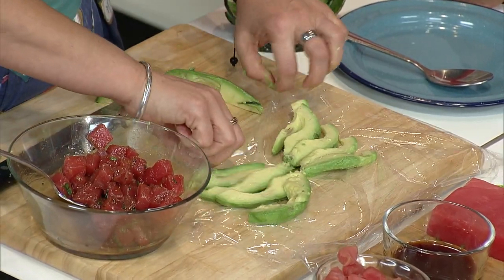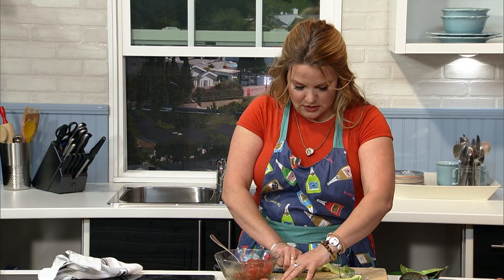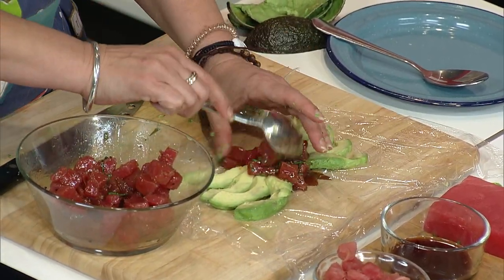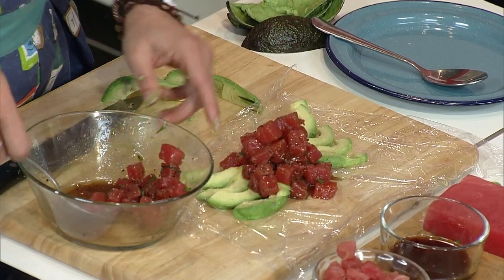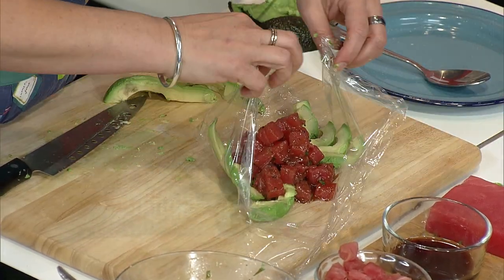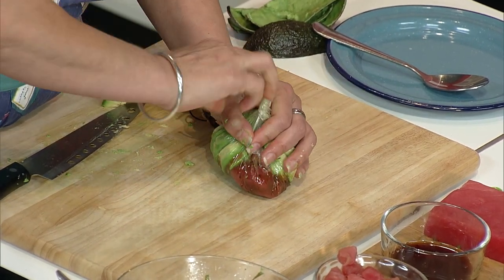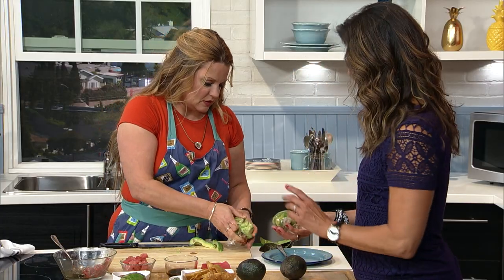All I'm going to do is spread that out — it looks like a little spider or a crab. Easy peasy lemon squeezy, of course on a piece of plastic wrap. And so we're going to put our tuna in here. There's a lot of tuna. I like that you do not skimp on portions. All I'm doing is putting this together like this, pulling it all up and in, and then I'm going to spin it. There you go.